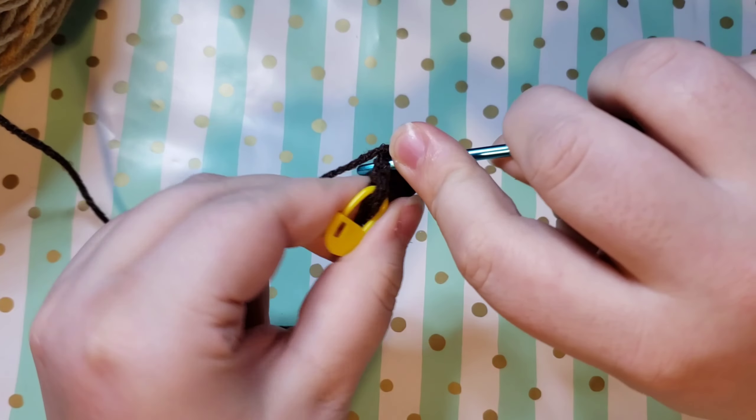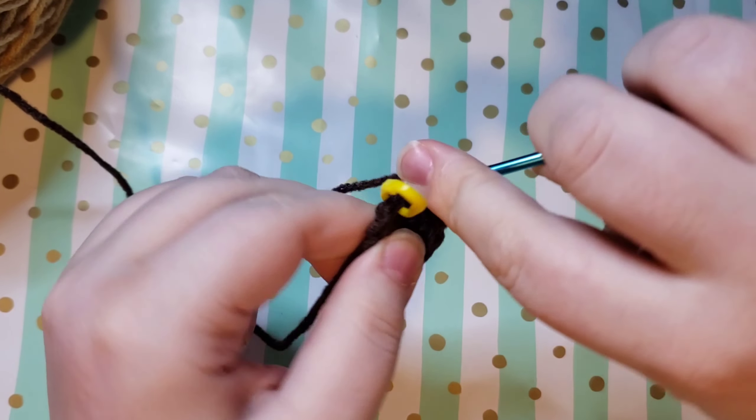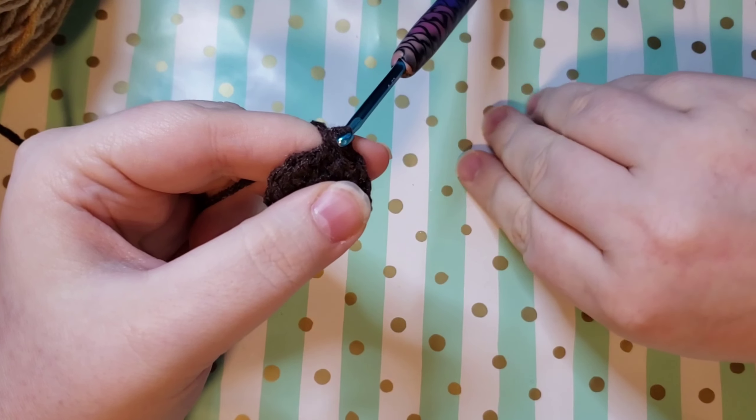As we hit the end we are on the last stitch, just throwing an increase in there, and then we're going to take our stitch marker out and put a single crochet into that first stitch. The repeat for round three is going to be single crochet, increase. So all the way around you're just going to single crochet in one stitch and then increase in the next stitch — single crochet, increase — and at the end of round three you will have 18 stitches.